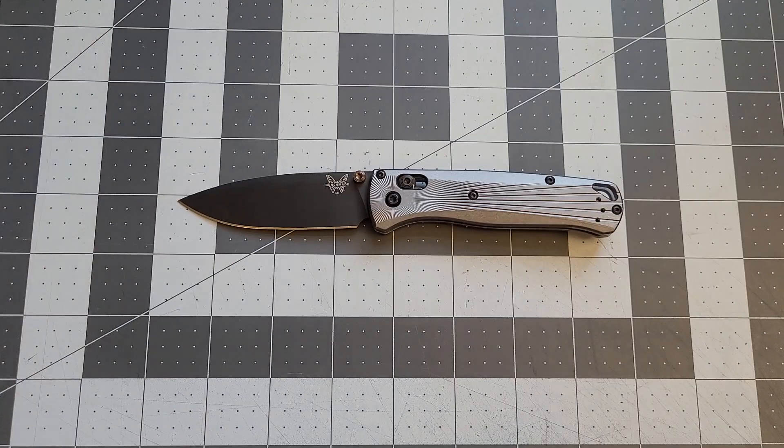That's about it. Let me know what your favorite Benchmade knife is and if you like the Bug Out. Thanks for watching — like this video and subscribe to my channel. Bye!